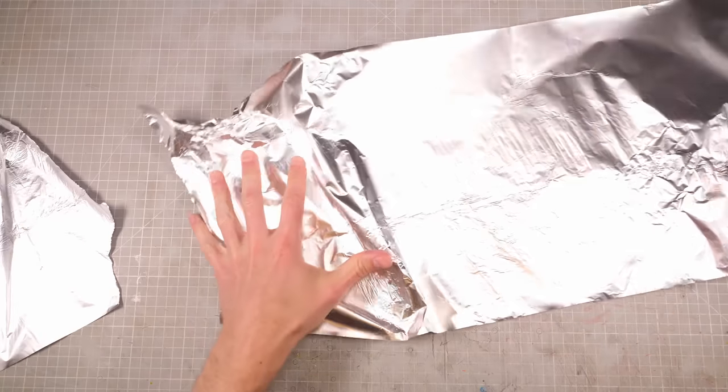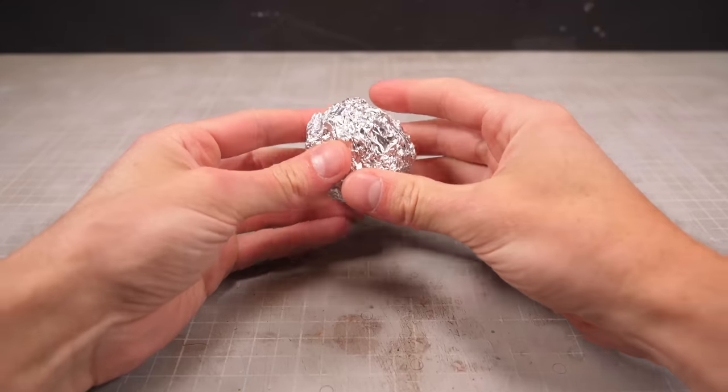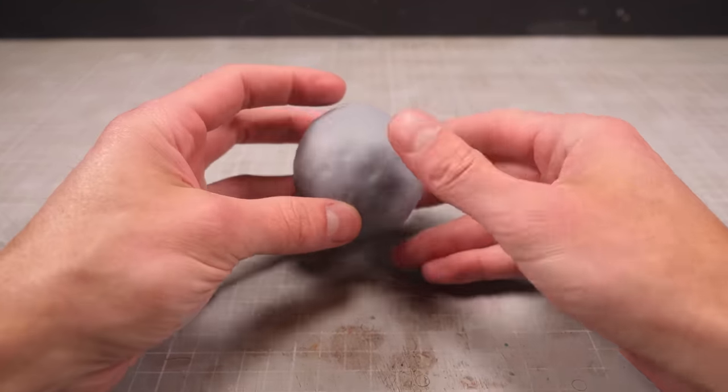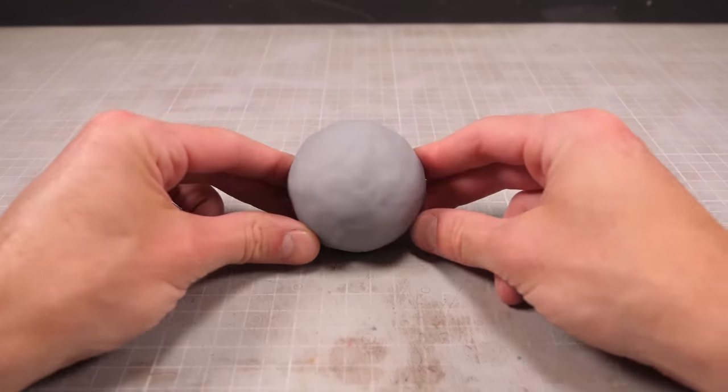The first step in making any big-bellied Goomba-punting Elephant Mario will be making a big ball of aluminium, then covering that in a layer of clay. Then you take that soft, malleable grey ball of Elephant Mario belly and bake it in the oven until you've got a nice, firm, mostly round grey egg.